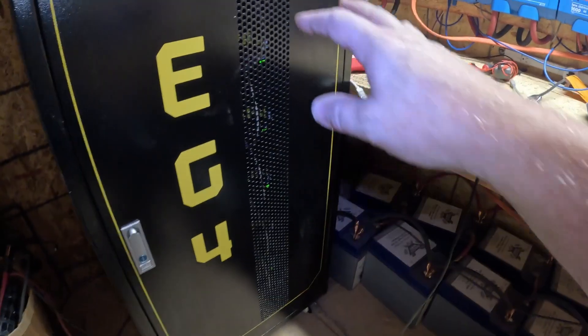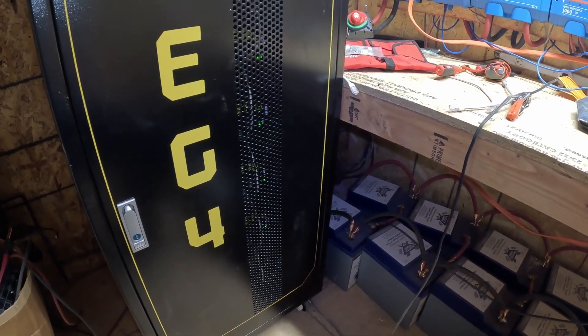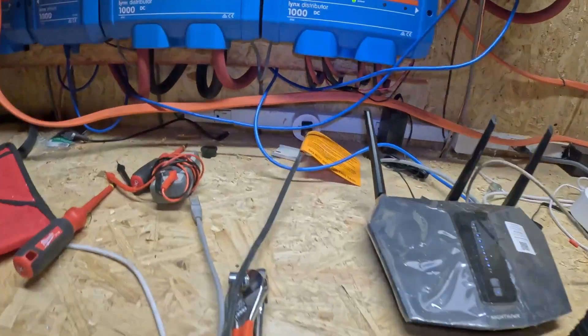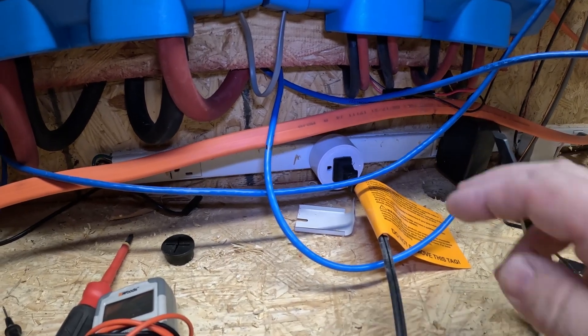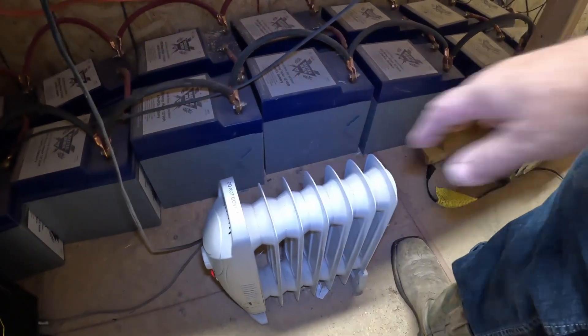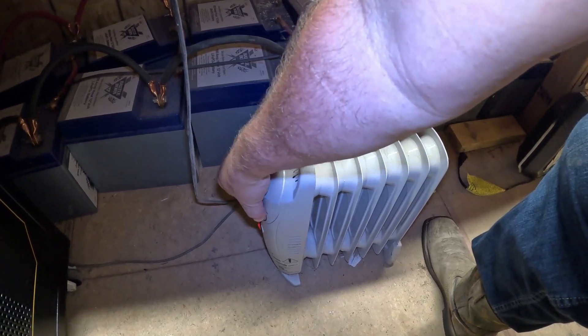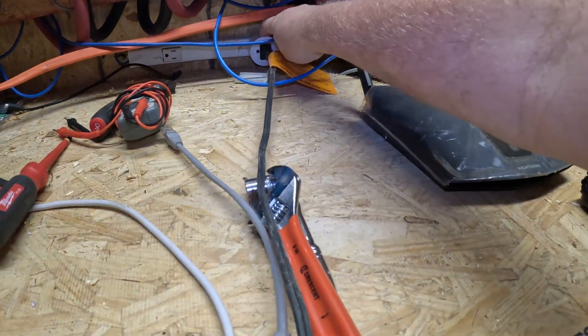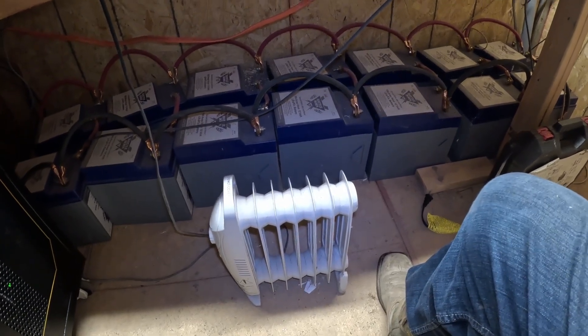The other thing I like about this cabinet is the batteries can stay a little warmer in the wintertime when it gets cold in here. I've also added Wi-Fi switches — if I can see that the weather's going to be really cold, I can remotely turn this on through my phone. I just have a little radiator heater that distributes heat, and it's actually on right now. So that's about it — thanks for watching, and I'll see you next time.